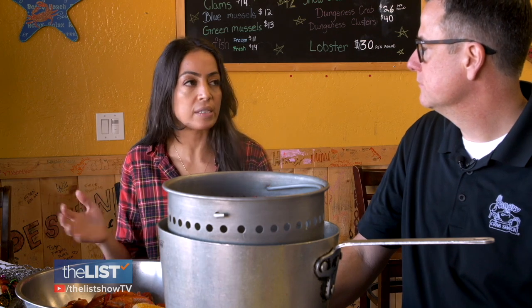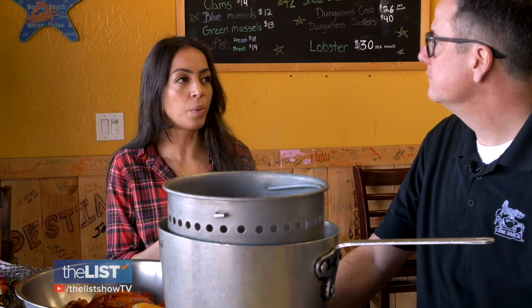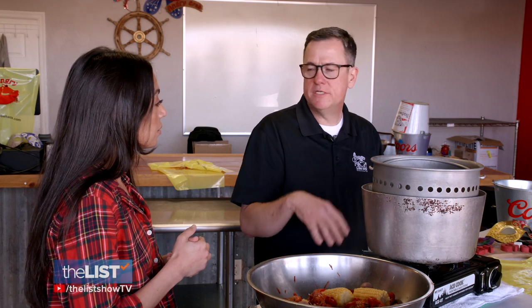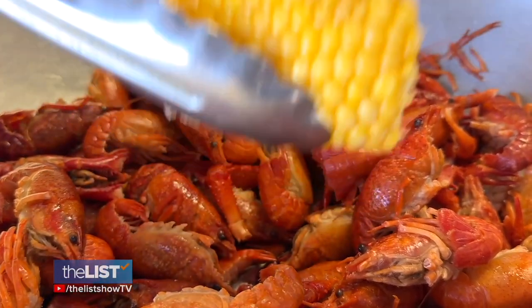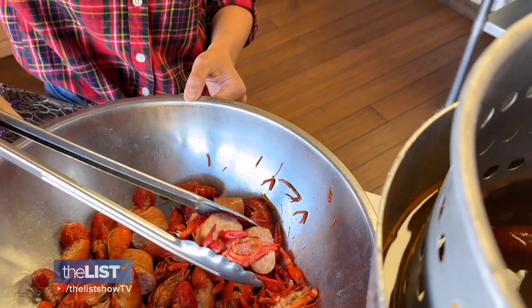How long does it take for the entire boil to cook? Typically about 15 to 20 minutes. Once the water is boiling, pour in the seasoning. Let the water boil with the seasoning for about two to three minutes so the water gets nice and seasoned, then start to add in your ingredients. Toss in the potatoes and let them cook for about 10 minutes, then start to add the corn, sausage, and crawfish.